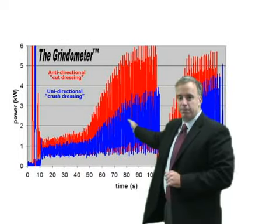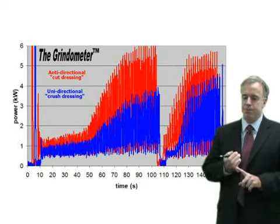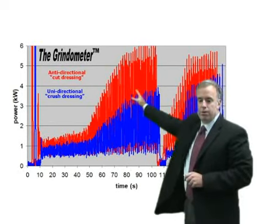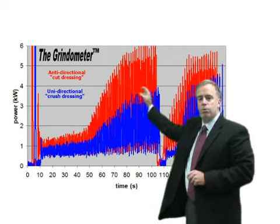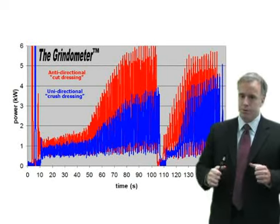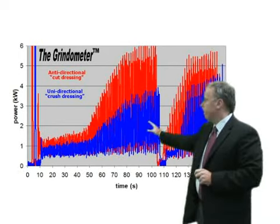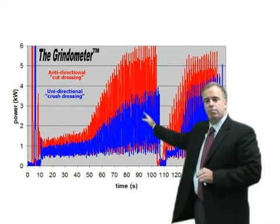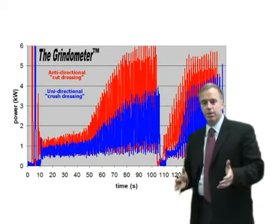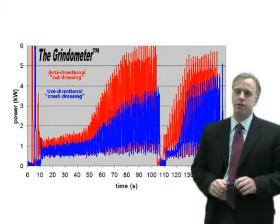Let's look at another example. This is the output from the grindometer — what we have is spindle power. Basically more power means more heat, means bigger risk of burn. When we were dressing in the anti-directional mode we got the power signal in red. We changed only one thing: we changed to the unidirectional mode — the kamikaze, dive bombing, crush dressing. When we were grinding, the power went down by about a factor of 50%. So now we've got half the heat going into the grinding zone, a much lower risk of burn, simply by changing the direction of the diamond roll.